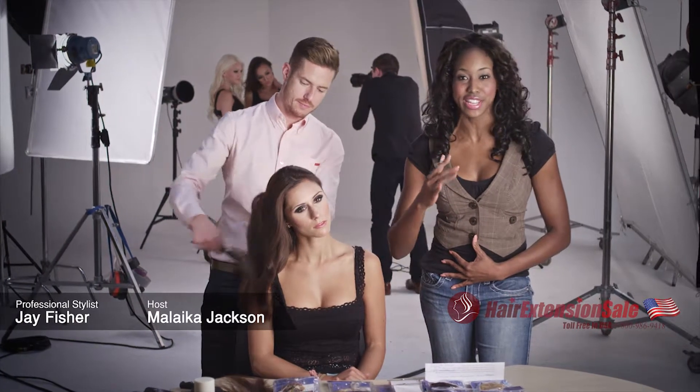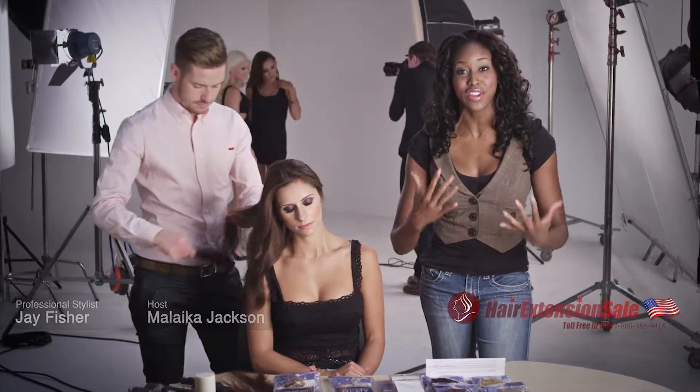We're hanging out with hairstylist Jay Fisher. Jay has been in the business for 11 years and he is one of the top hairstylists and style consultants around. He's also certified in all kinds of extensions and today we are learning the ever so popular Fusion.